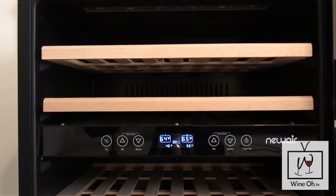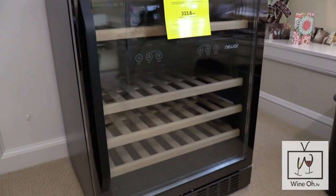The other thing I absolutely love about the New Air Black Stainless Steel Wine Cooler is that it's super easy to clean. If you're like me and you have kids at home — I have two-year-old twins — they get their little paws all over everything. So this easy-to-clean surface is absolutely fantastic.